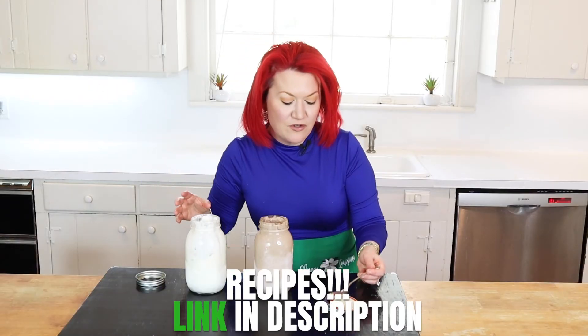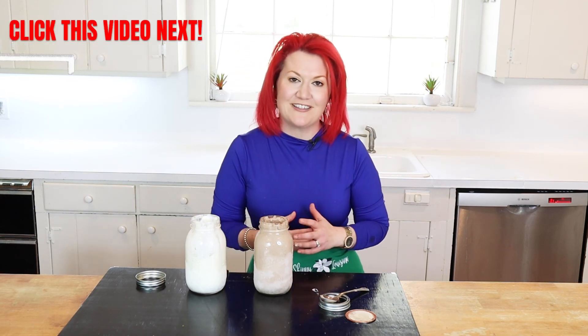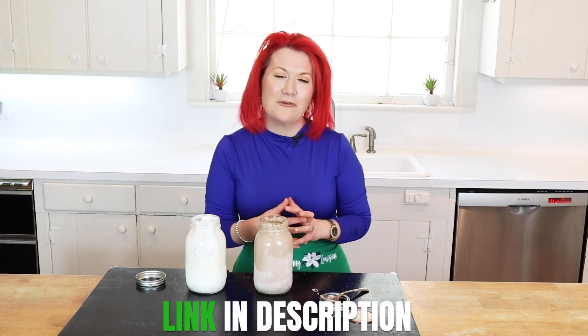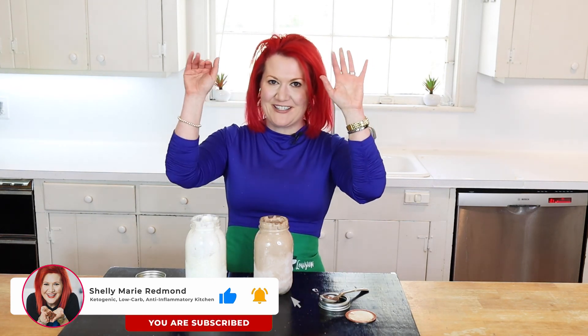If you forgot to write everything down, scroll into the description box for the full recipes. Because you watched this video, I want you to check out another dessert recipe where I made over Joanna Gaines' cookies. If you like this video, be sure to give it a like, and scroll down to grab the keto and anti-inflammatory menu. Hope all is well — bye-bye friends!